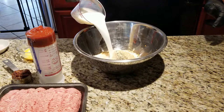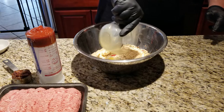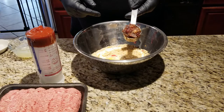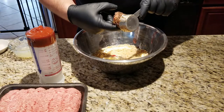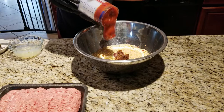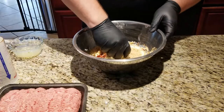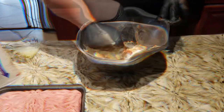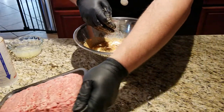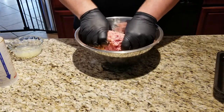We're going to add one cup of milk, one egg slightly beaten, a quarter cup of bacon jam — I'm telling you, this stuff is my jam — and half a cup of ketchup. Once it's all mixed together, now add in our meat: two pounds of beef and pork. Mix.